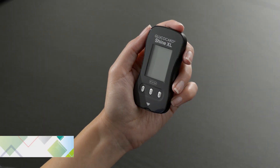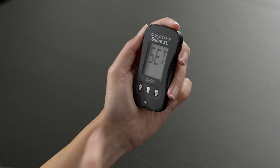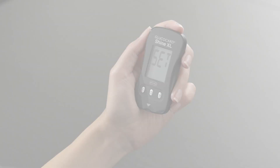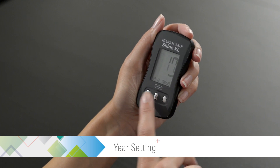To enter the set mode, press and hold the center button for 3 seconds until 'Set' appears on the screen. Press the center button again to proceed to the year setting.